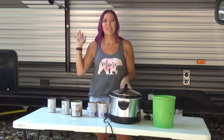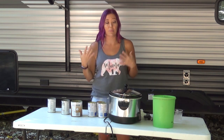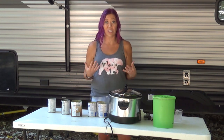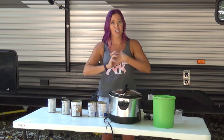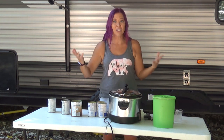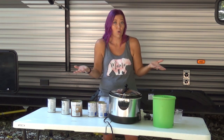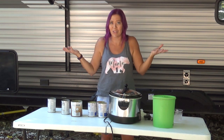Earlier this year we had a reader who said that they were receiving boxes of food and they had canned meats in them, and so could I come up with some recipes? This was one of the first ones I did and we really enjoy it. Now that it's starting to be fall here in Indiana — the weather isn't wanting to cooperate — but our minds are still in that fall kind of mood. So fall always means soup, right?